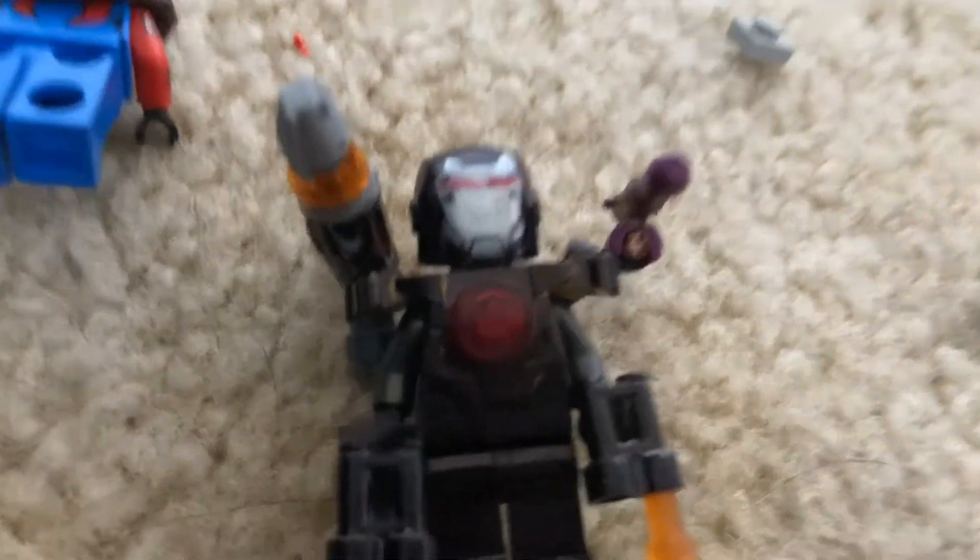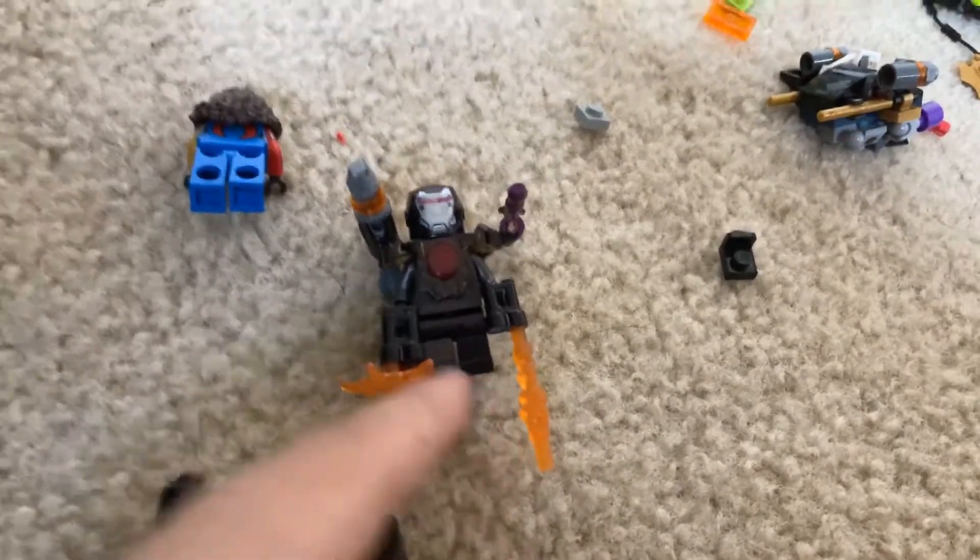And then I have a full custom black War Machine. I used a LEGO Chima piece to hold together the missile and things. The flames are from Captain Marvel — from the Avengers Compound Battle set that I actually have right here.